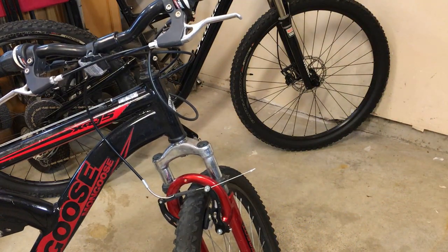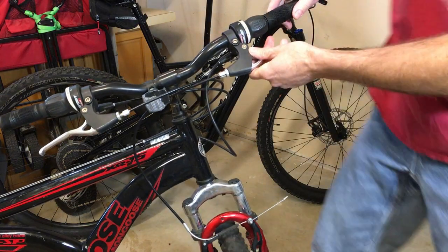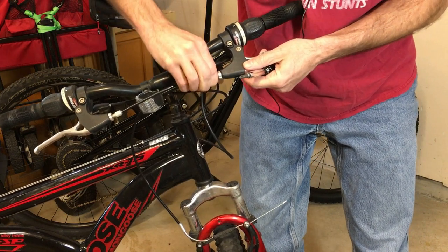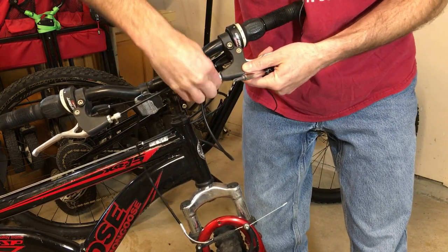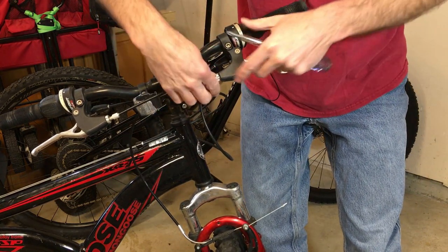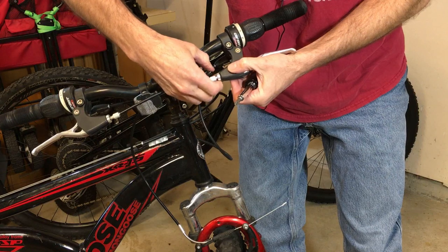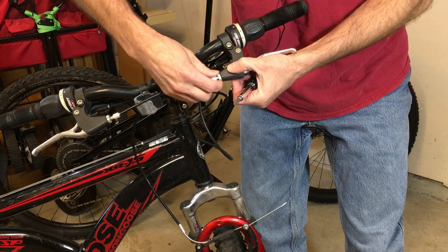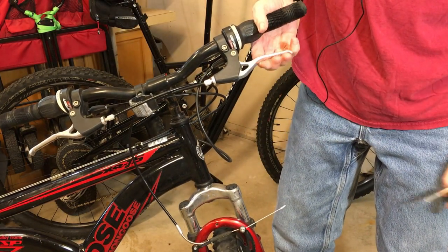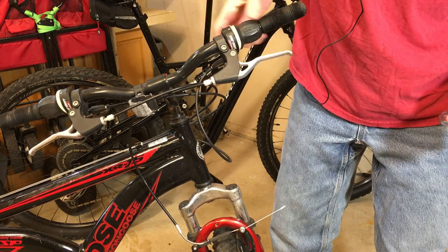Let's go back to our fine tuning on the handle itself. This is where you can come through and by screwing this out — lengthening it — you're effectively lengthening the cable, putting more tension on the brake itself. So we'll go out about that far, get our locking nut screwed back down. You want about one-third pull engagement to start tightening it up.